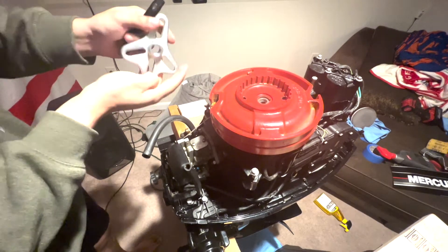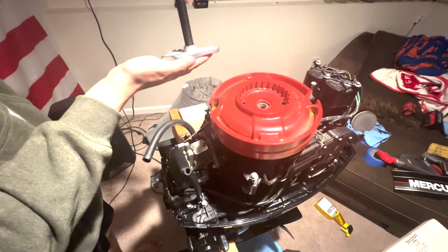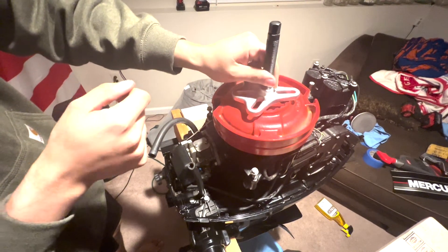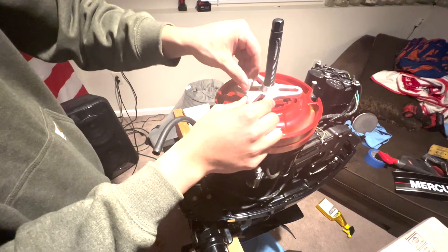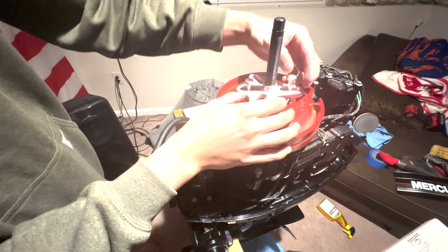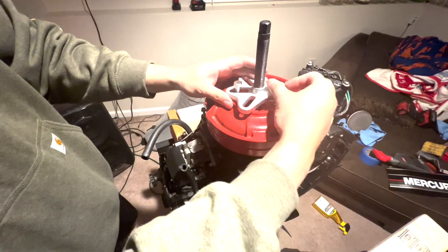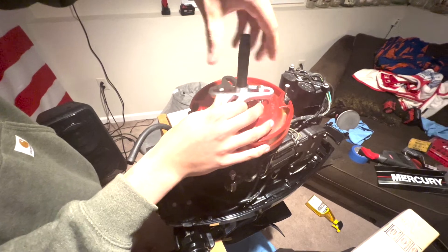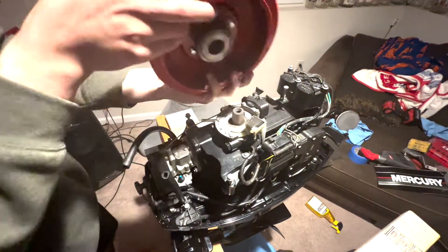Here I'm going to show you again how to use the puller — it wasn't super easy to see before. Essentially you slide this larger shaft down the middle, thread it in, and put this little tip on it. I had a tip that was a little too big before, so it was actually hitting the sides of the flywheel — that was my issue. You insert the two bolts, and when you crank down on that center screw it pulls up on the other two screws and pushes down on the main center shaft, pulling your flywheel out. With an impact you simply keep screwing it down and it'll pop right off.